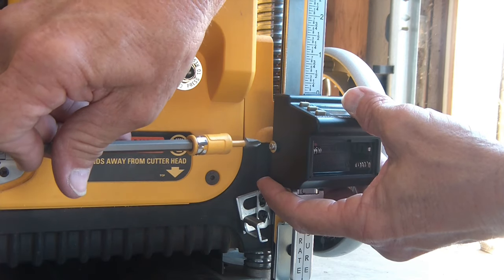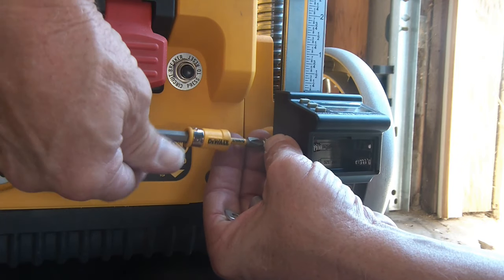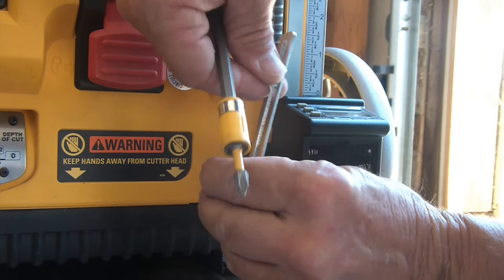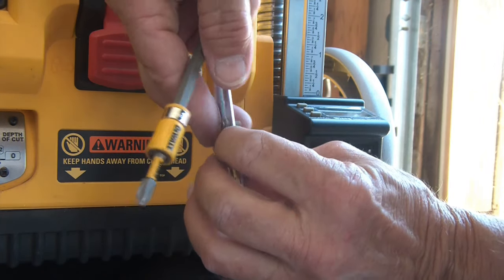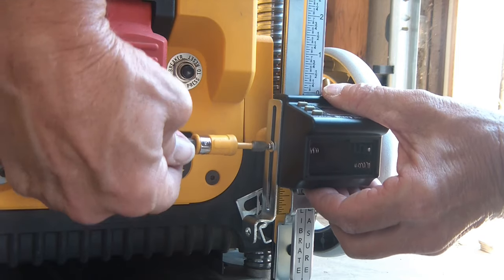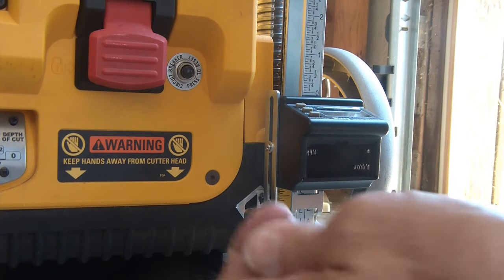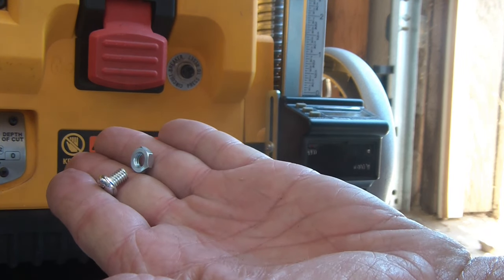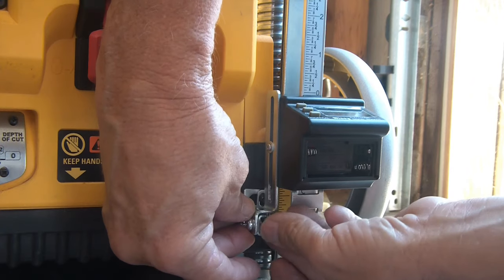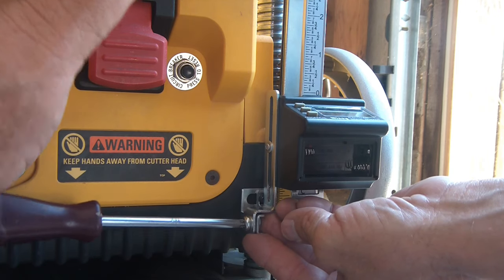Next thing we have to do is take off this little screw - looks like you need a finer tip for that. It's a long screw, didn't think it was that long. Take the supplied Phillips screw and nut - the Phillips screw goes on the outside here, the nut goes on the inside because that little channel there prevents it from turning. That makes it nice - use this to get it in there.